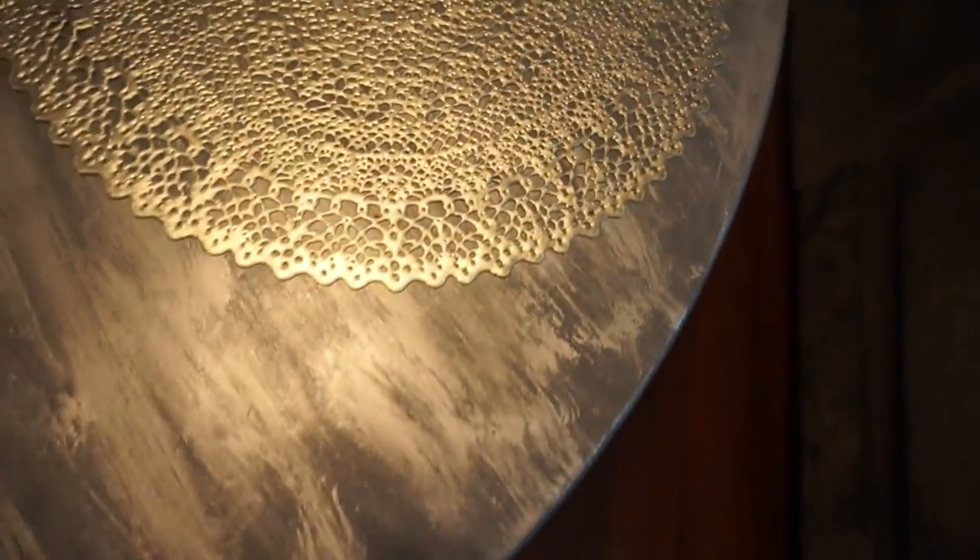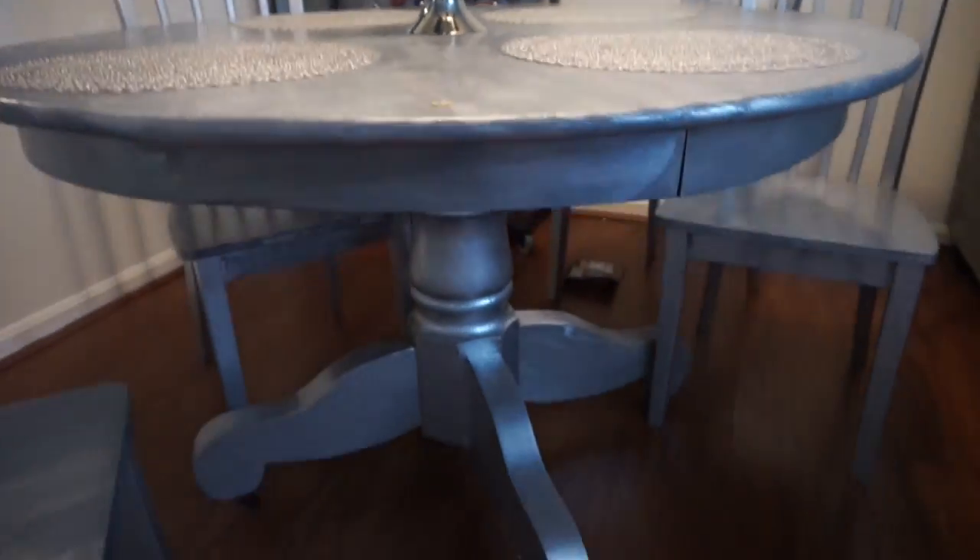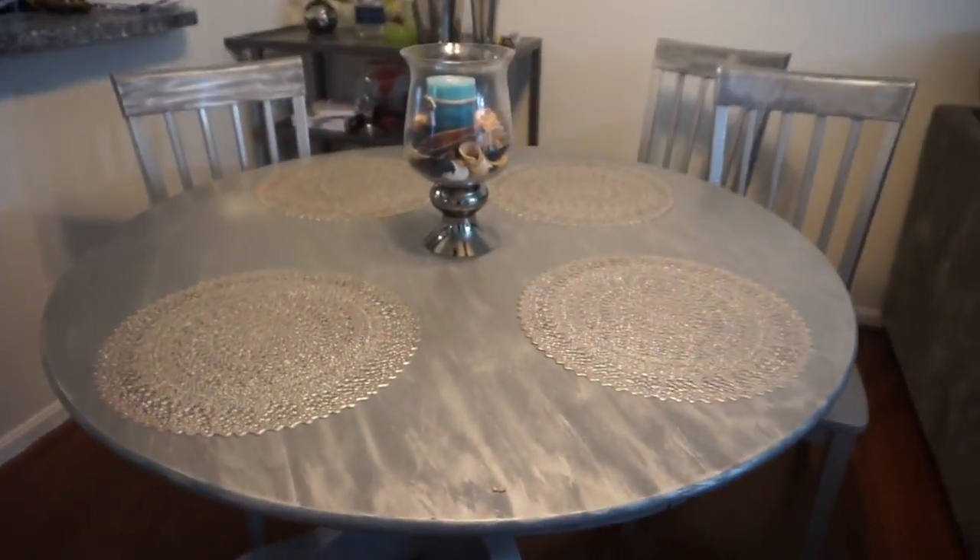Let me show you — this is the finished product of the DIY. Today I'm going to show you how to make these wonderful streaks in there. And here's a chair to show you the chair.